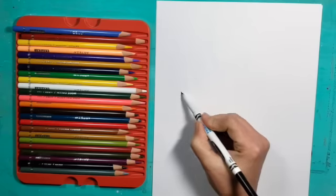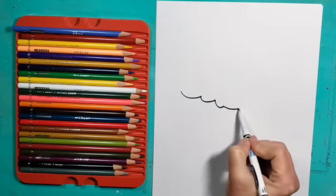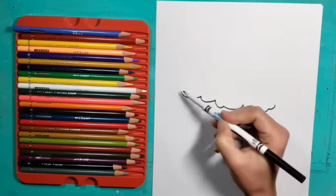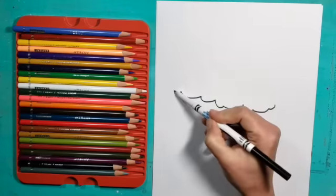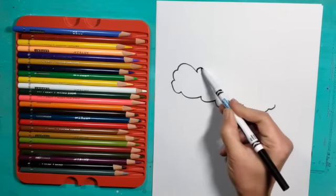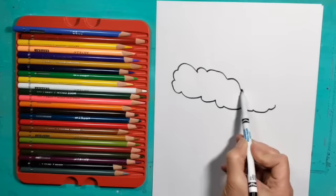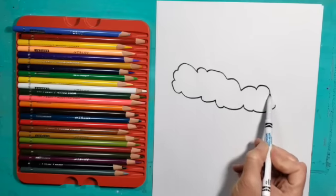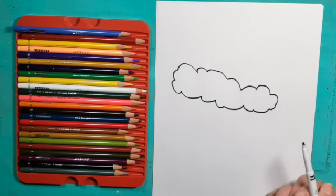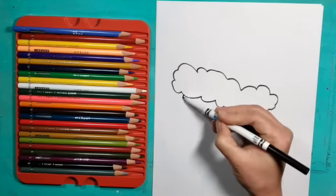I'm going to start off about the halfway point on my paper with the bottom part of his hat, so it almost looks like I'm making waves or maybe the bottom part of a tree. Then I'm going to connect it around on the top. You can see it's a little bit slanted down to the right, and I'm also leaving some space on the right side of my paper for the other side of his hat.